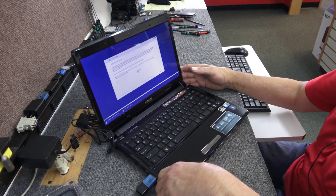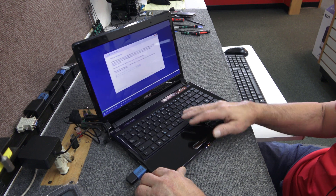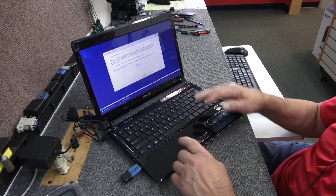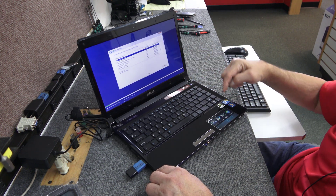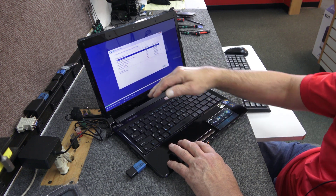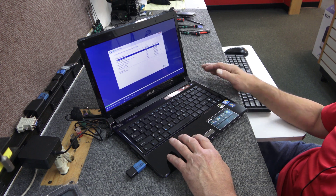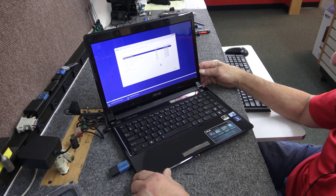It's booting from the flash drive now, so I'm going to get this Windows 10 install going. On the activation screen I'm going to click 'I don't have a product key' — I do, but I'll put it in later. It's going to be Windows 10 Home because it was Windows 7 Home. If we try any other edition, that key would be useless. Hit next.